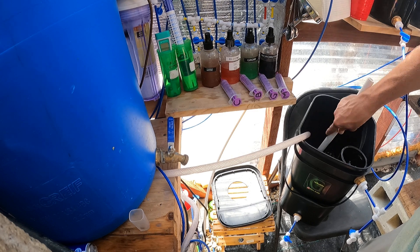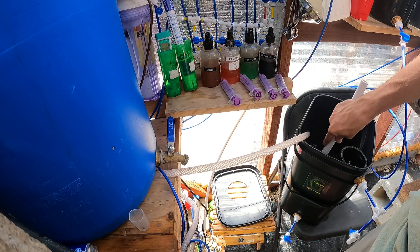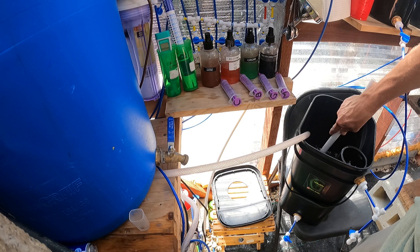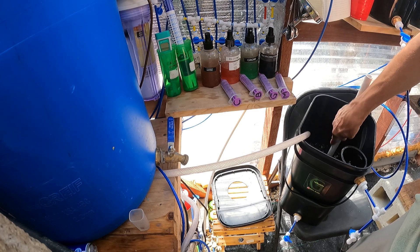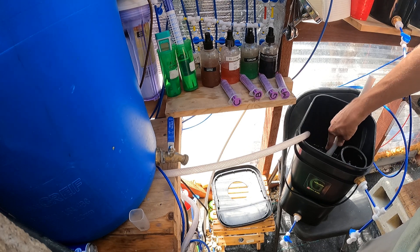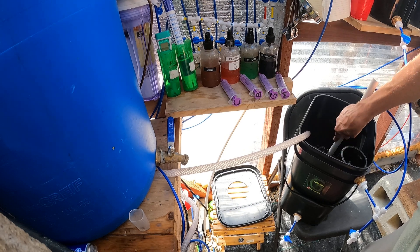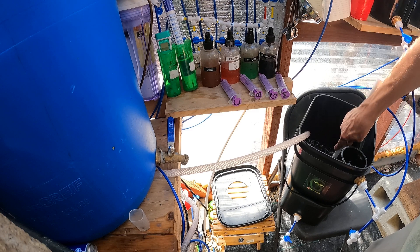I've also used powdered nutrients — General Hydroponics Maxi Grow and Maxi Bloom. They work. I haven't done comparisons back to back yet, but they both work. I just personally like using the liquids, but the powders work too.